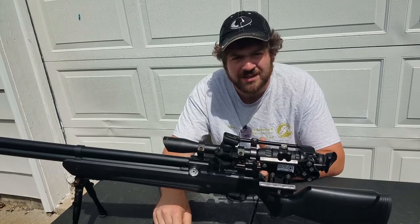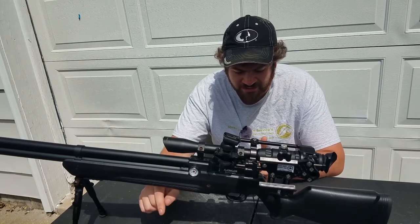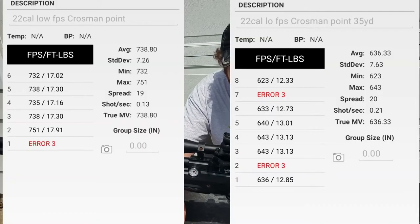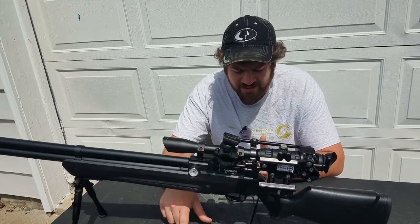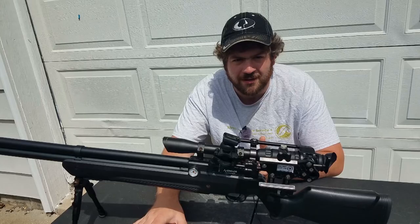Now the pointed pellet is where the big difference kicks in. On the low setting, the pointed averaged 739 FPS at the muzzle and at 35 yards they were 636 FPS — about a hundred FPS difference. On the high setting, 926 FPS at the muzzle and at 35 yards they were 756 FPS — about a 170 FPS difference. The dome only dropped about 100 FPS on the high setting.